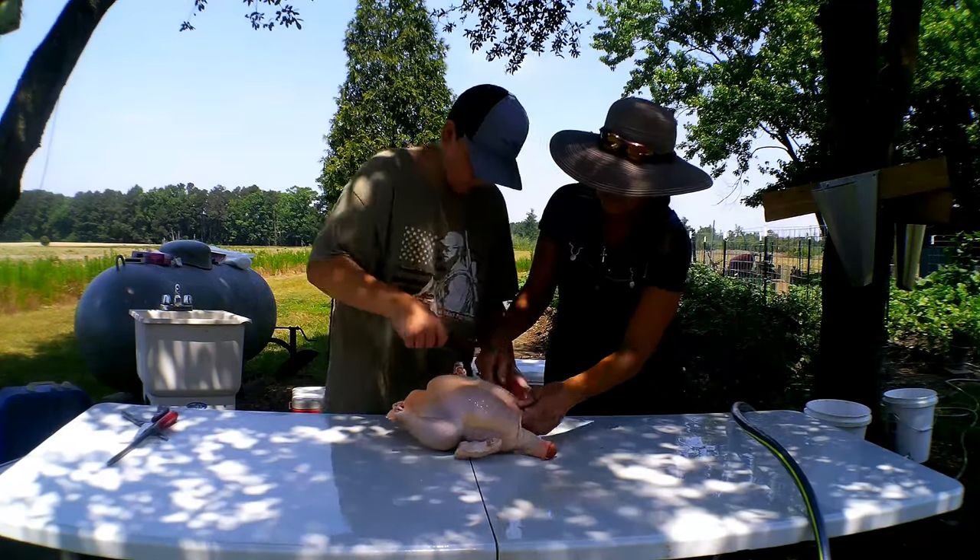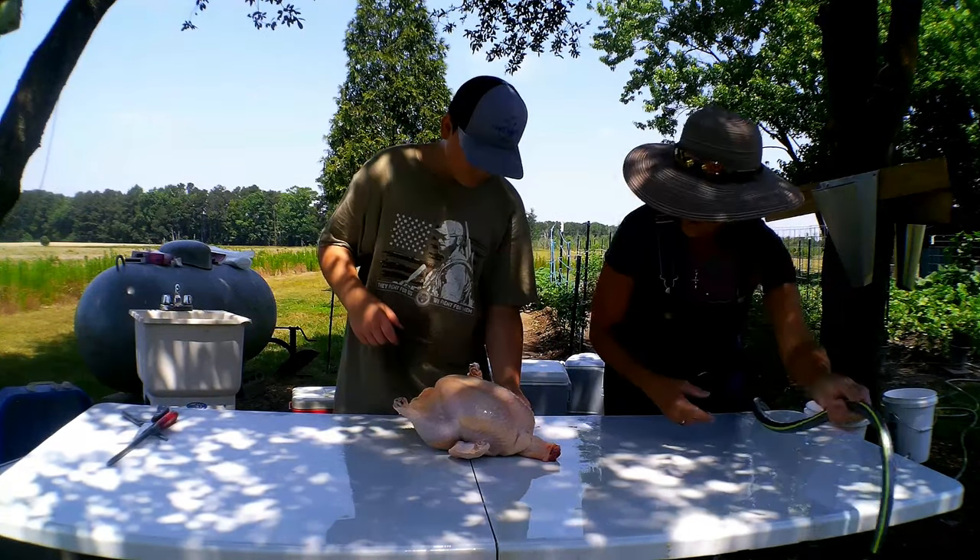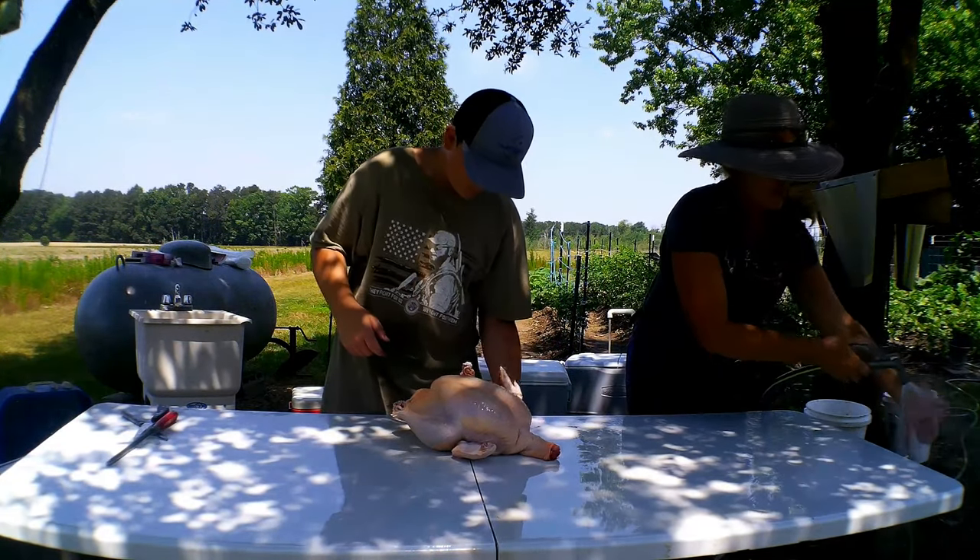You're going to cut your finger if you hold it like that — make sure your finger is not in the way.